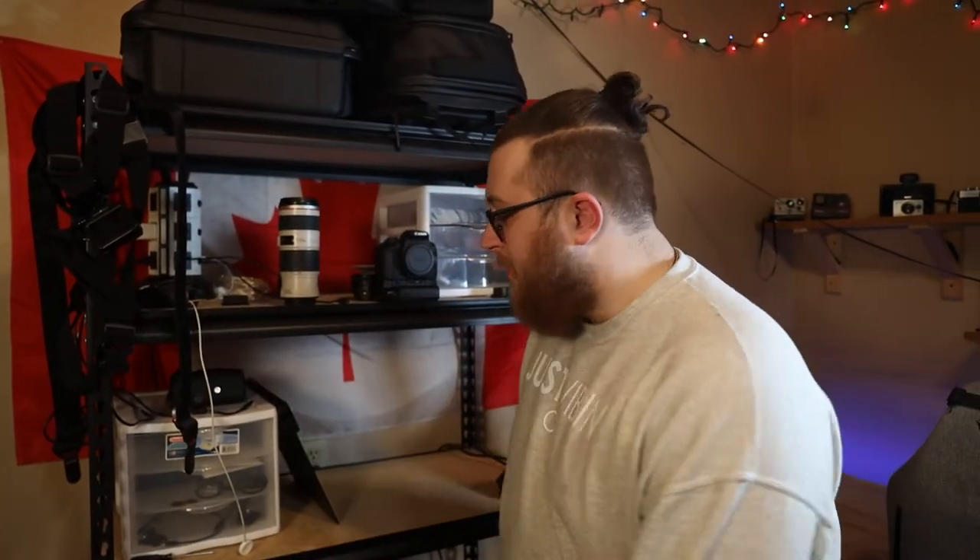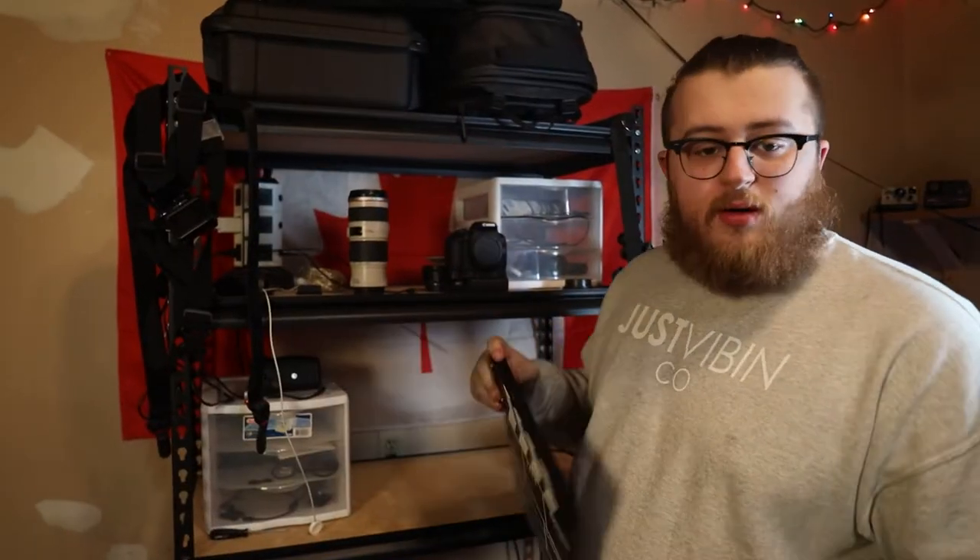What's up guys, it's your boy Zenzo with a brand new video. Let's talk about my gear rack, my setup, my home office, everything. I have a clapper board — this is just decoration, you know.